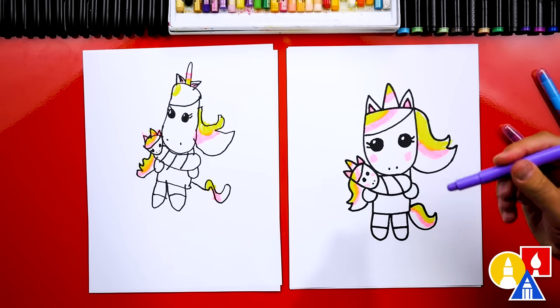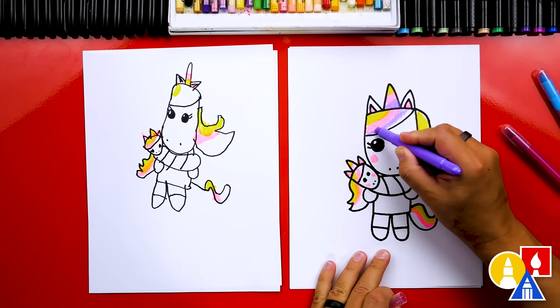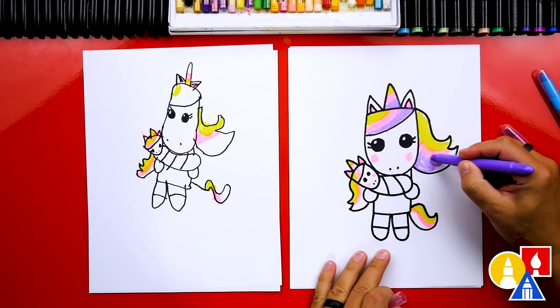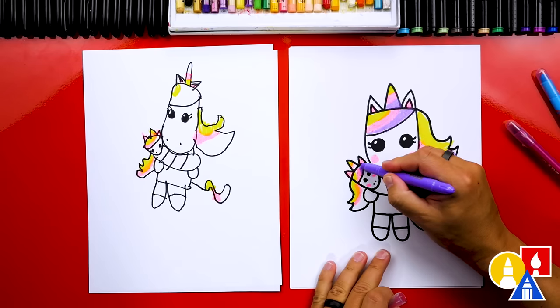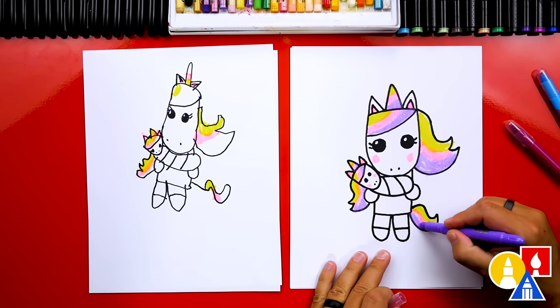Now let's switch to our purple crayon and we'll color the bottom of the horn, the bottom of the hair on the front, and then also the back hair or the side hair. And let's do the same thing for the baby — the horn, the hair, and also the tail.